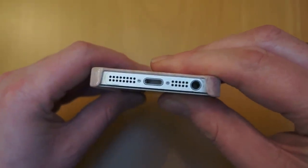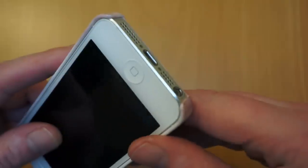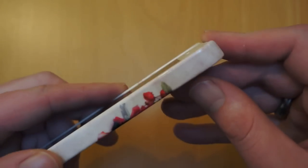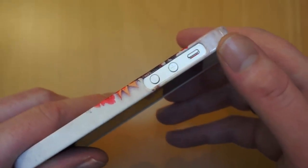You've got full access there to the speakers, microphone, lightning, and the headphones. There's no issues plugging any kind of headphone jack into there, so you're not going to have any problems if you use like Beats by Dre or anything like that. The top access there to the power button, and you can see you've got clear access to the volume up and down and also the silent switch.